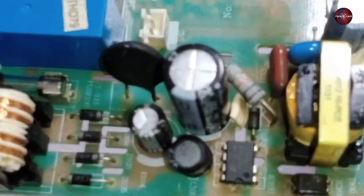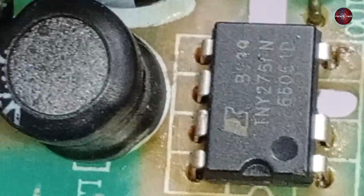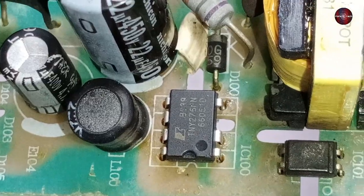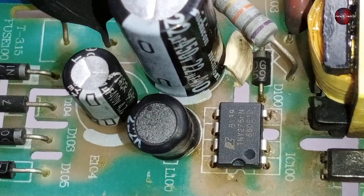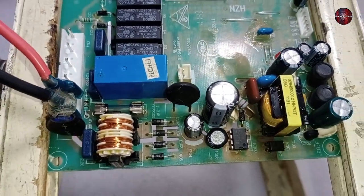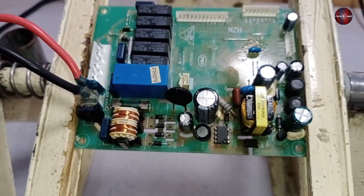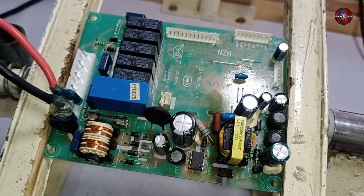Now I have changed the capacitor and the switching IC. I have installed the switching IC of the same number — TNY276PN. The capacitor is 22 microfarads and 450 volts. Now let's check whether the PCB works. To check this PCB without the display, I will check it manually.